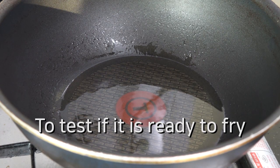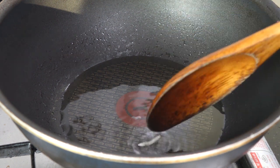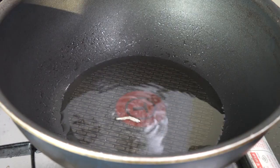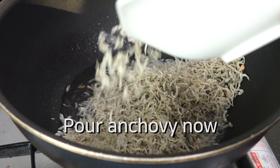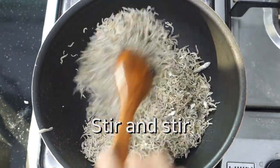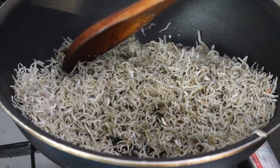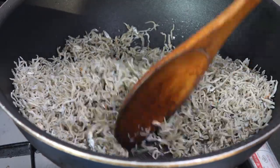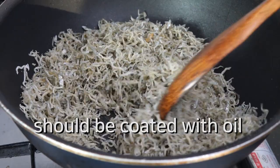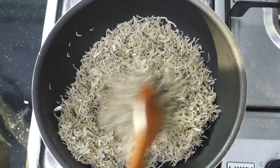To test whether it is ready to fry, just put one anchovy in. When it sizzles like this, you can pour your anchovies in now. Stir fry until every piece of anchovy is coated with oil and fried to a golden brown color.